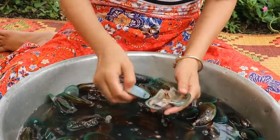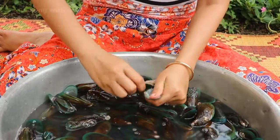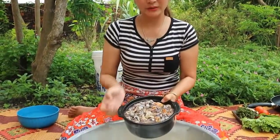You can use the shell itself to take the meat out as well. This is the clam meat. Then I'm going to clean it again.